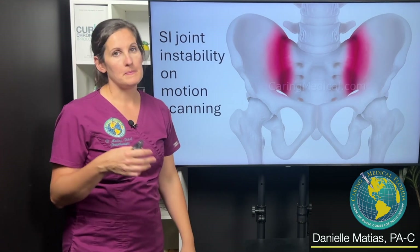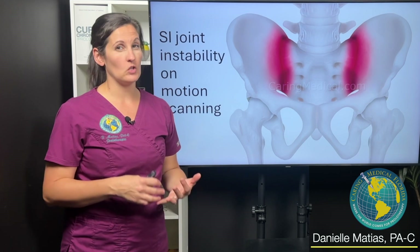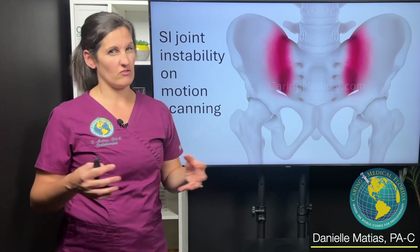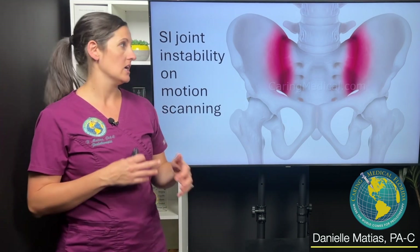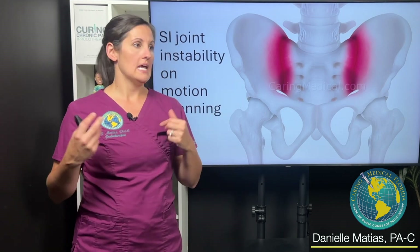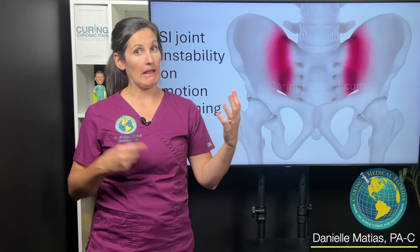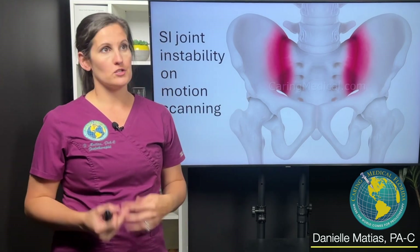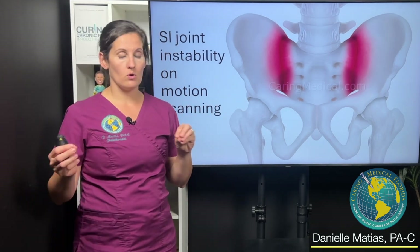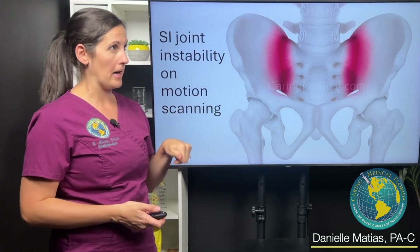People with SI joint instability oftentimes complain of a lot of low back pain, maybe even radiating into their buttock area. Sometimes they'll feel like it clicks, pops, and shifts, or if they're doing repetitive activities where they have to bend and twist — like laundry, loading a dishwasher, shoveling if you live up north — any of those activities are oftentimes common triggers.